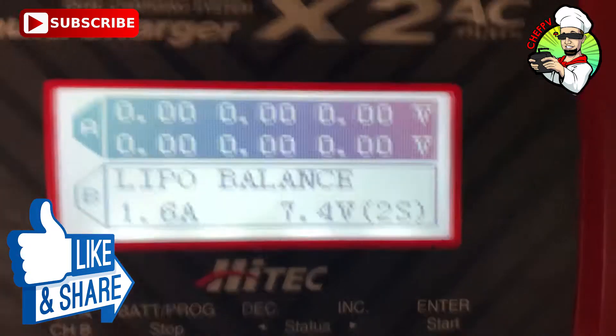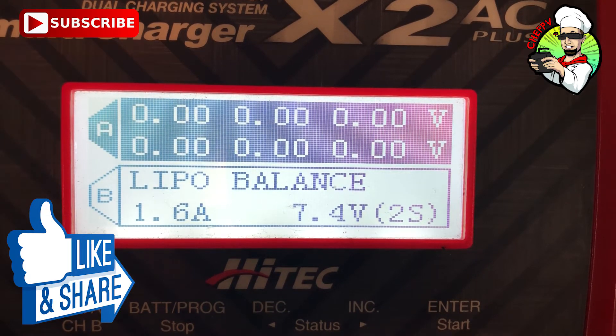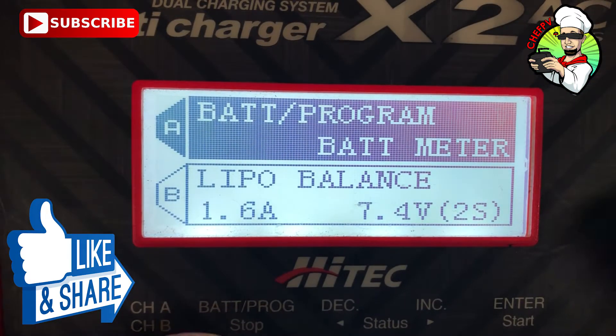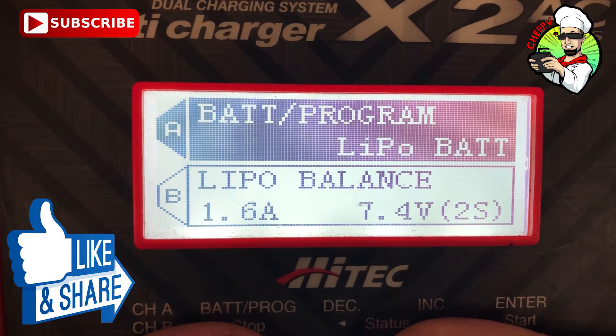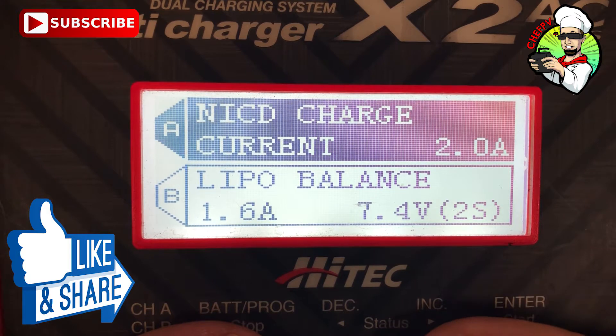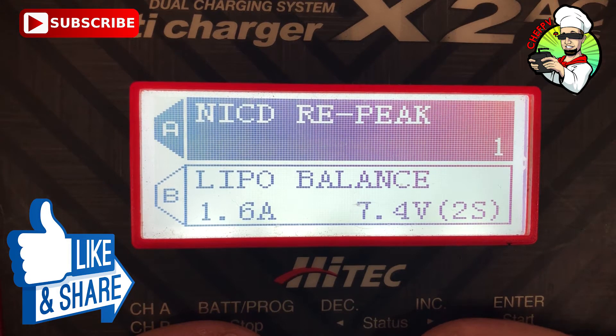So this is what we do. It was plugged into balance, but I'm going to unplug the balance port. So it is now still plugged in, but the balance is not. I'm going to hit stop, come back out, go to NiCad, and then charge at two amps.